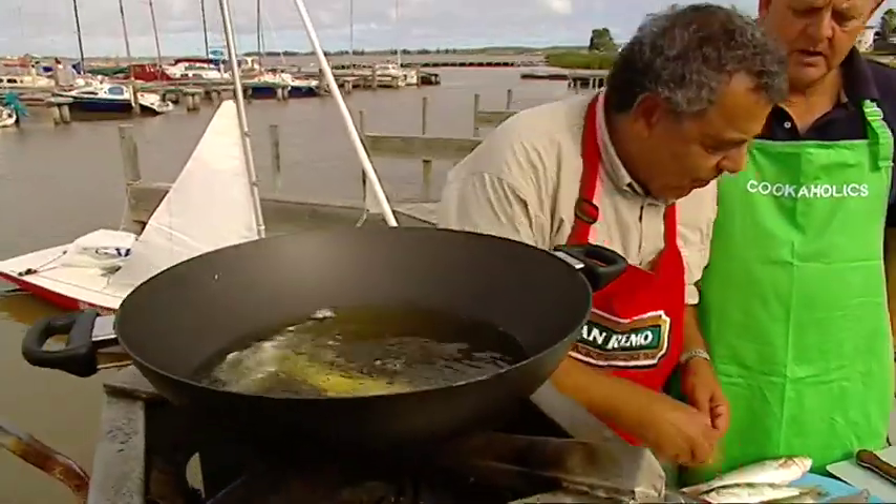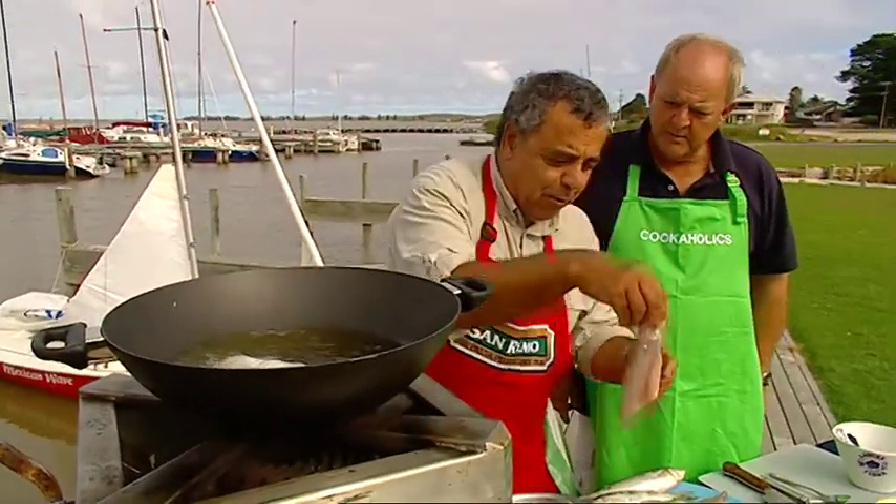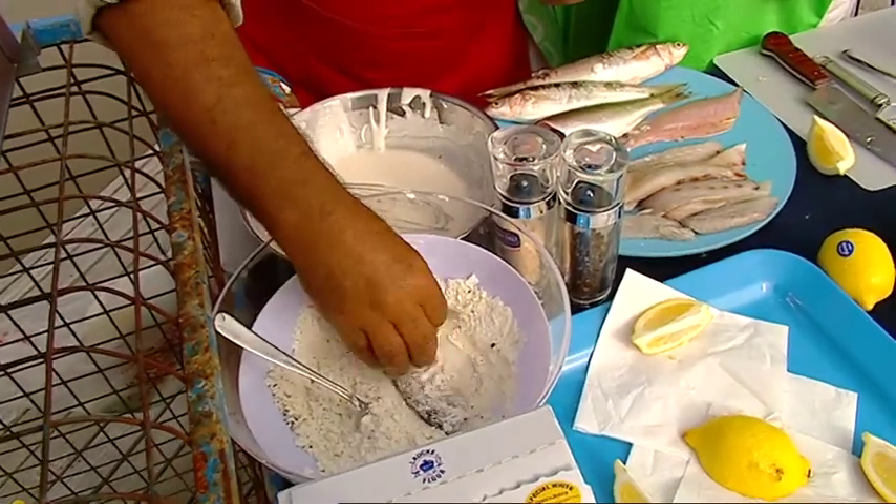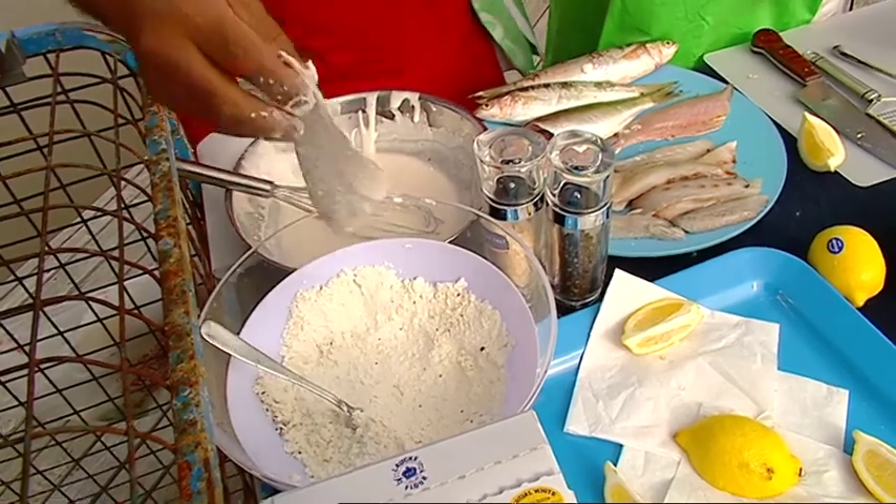In my pan. Look at that. So I'm going to do a bit of mullet — that beautiful Coorong mullet. And the beauty of this mullet, why it's so well known, is because the water here is nutrient-rich.